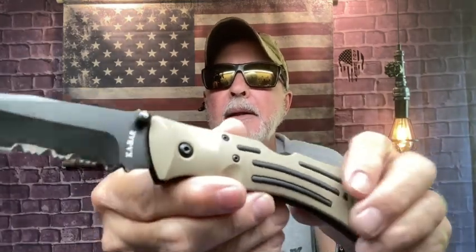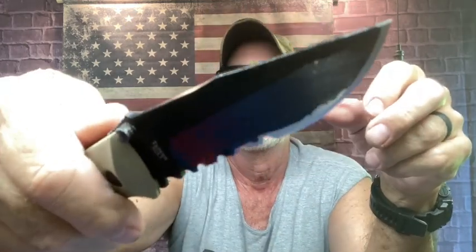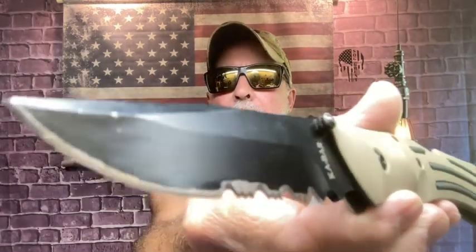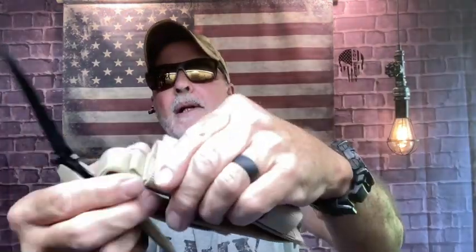This is the K-Bar Mule — what a beast of a folding knife. Thumb stud opening, lock back, rubberized grips on a G10 scale, partial serrated. This is made in Taiwan. Look how big that is — you can tell I've used it a lot at work. It came with a nice pouch: scout carry or MOLLE compatible with velcro. The K-Bar Mule is a heavy duty one — I might even throw this one today.